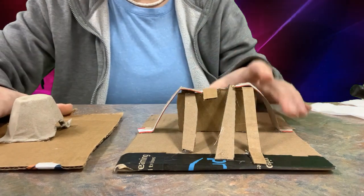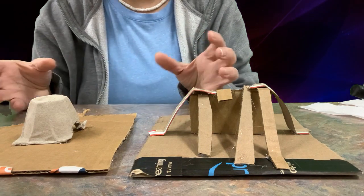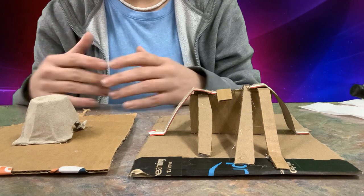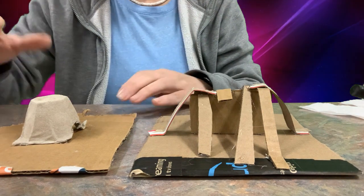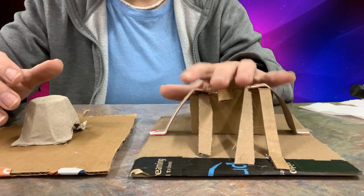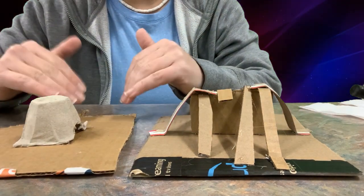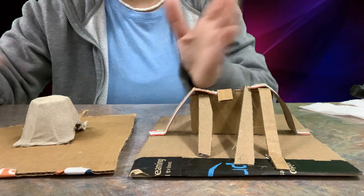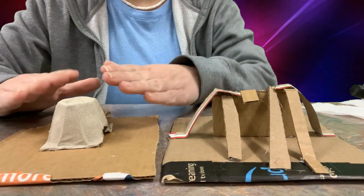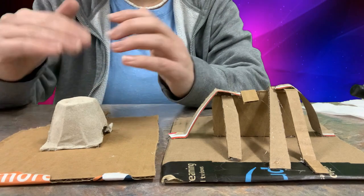What you've seen me do here is I've added what I call skeletons — it's like a base that will help you build your landform. You want to have something solid as a base, because if you don't, your landform will collapse and ruin whatever shape you're trying to get. These are two examples of skeletons you can use to build up a larger or taller landform.